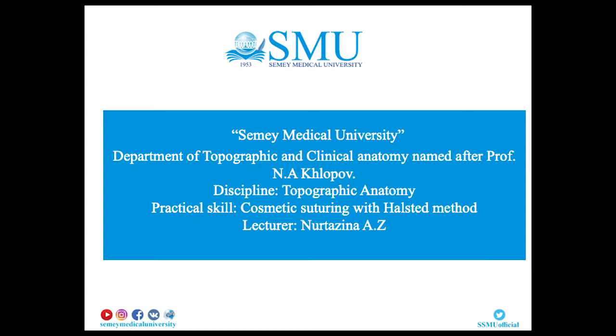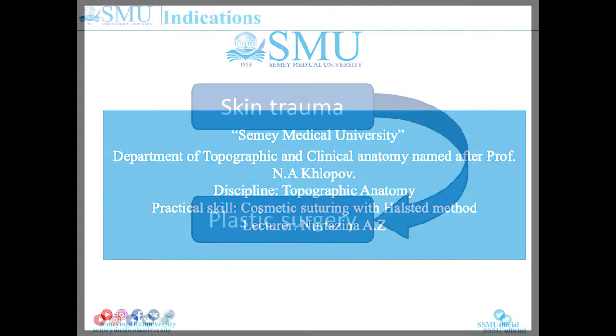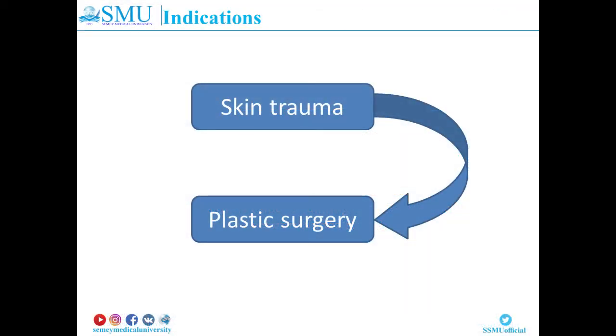Department of Topographic and Clinical Anatomy named after Professor N.A. Klopov. Discipline: Topographic Anatomy. Practical skill: cosmetic suturing with the Halstead method. Indication: skin trauma and plastic surgery.